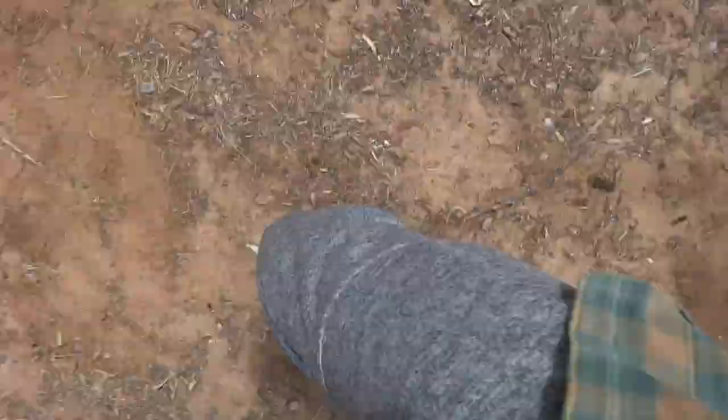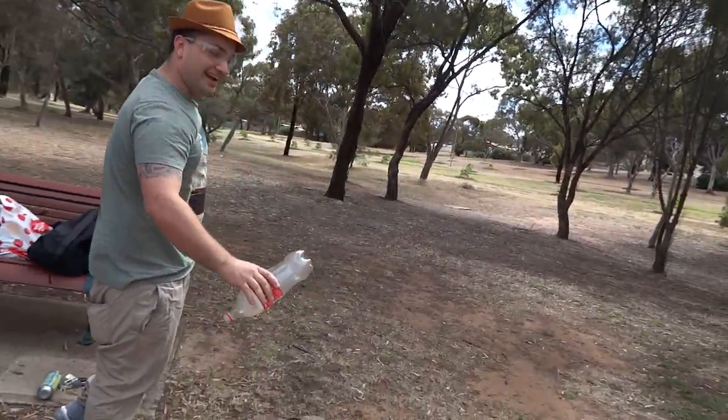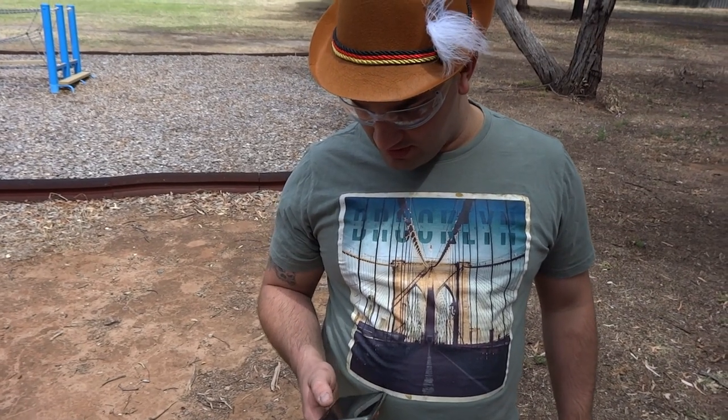All right boss, stand back. It didn't even work. Fuck, I thought it was going to be killer.